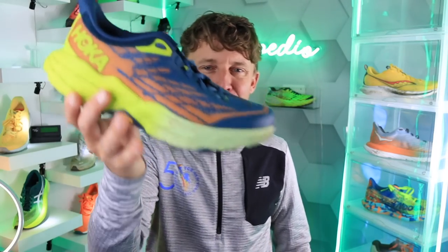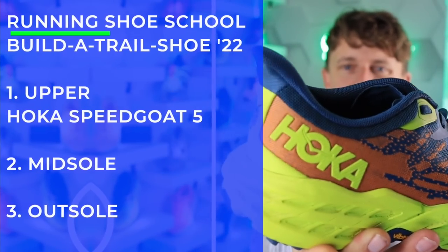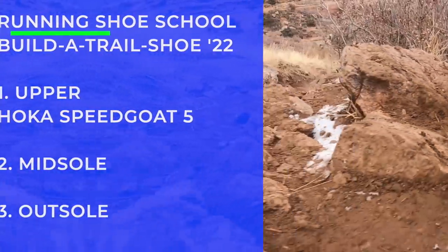For the trail upper, it's the Hoka Speed Goat 5. Look at that heel flare — butter to the bread, unbelievable. Love the Speed Goat 5 upper.